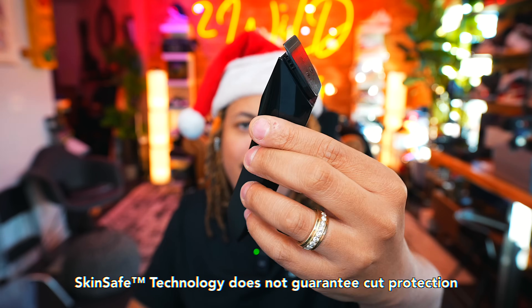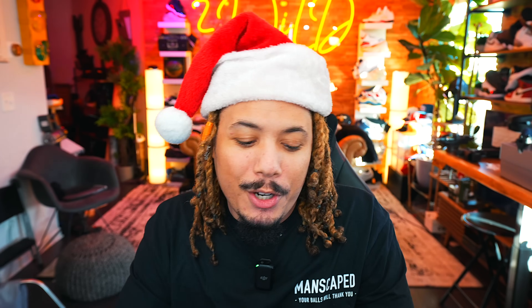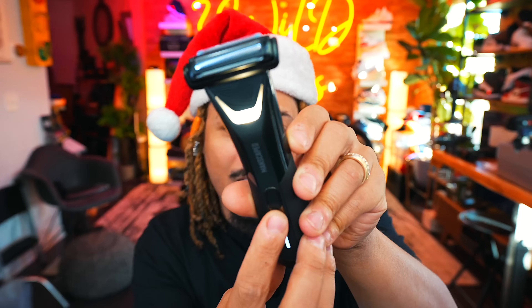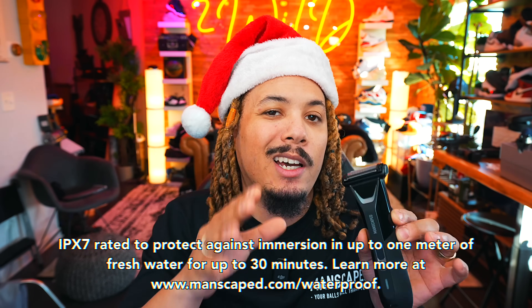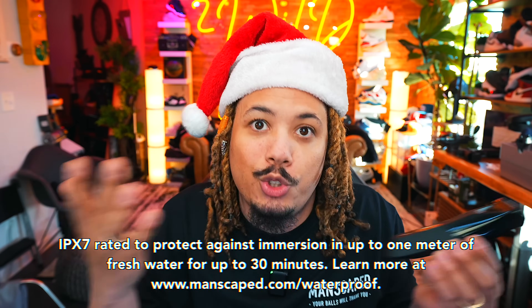First things first is the Lawnmower 5.0. It comes with two interchangeable blades, both featuring skin-safe technology — the trimmer blade as well as the foil blade, easily interchangeable. One of my favorite features is the spotlight: when you're in a dark area down below, you've got an LED light to help you get through. It's a bigger LED light than previously, and it's a dual-temperature light — warm and bright — designed to work with multiple skin tones for a precise shave. The Lawnmower is waterproof so you can use it in the shower or with shaving cream. It also comes with a three-length setting comb from 1.4 millimeters to 12 millimeters.